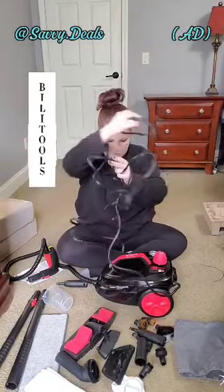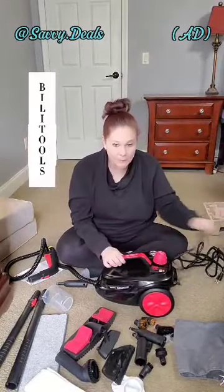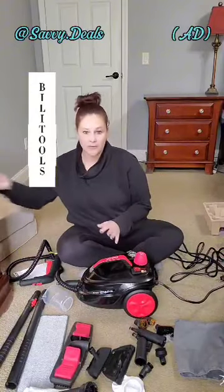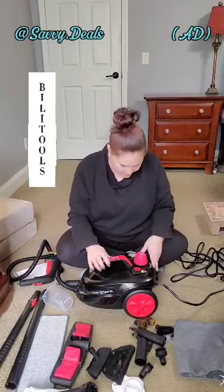I am loving this long cord, guys. Absolutely in love with that long cord. This other one had a very short cord — you're pulling it around, plugging it in over here, moving along, plugging it in over there. With this one, that is not going to be an issue. I'm really liking that.